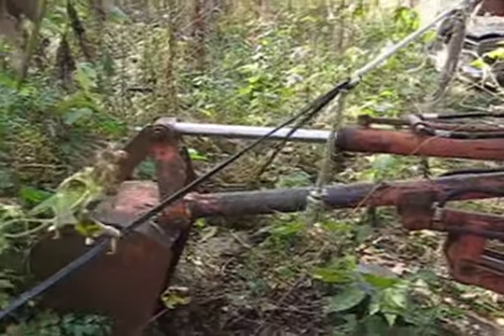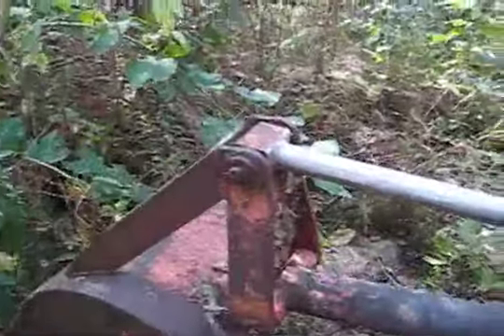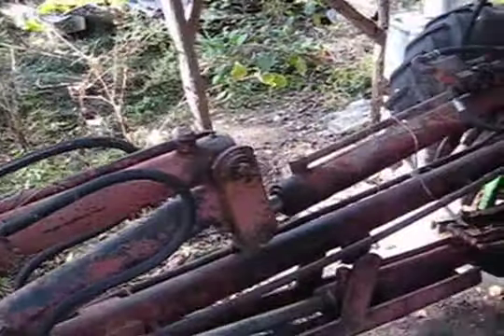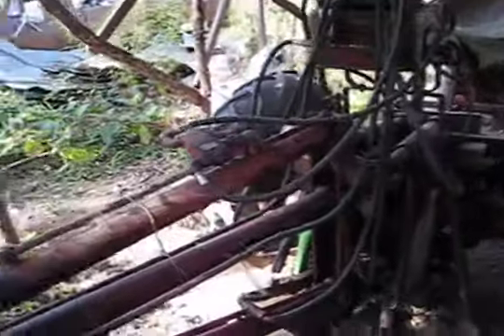Alright, here's the tractor graveyard. We've got a bucket we're going to rob off of this here machine. I'll start by pulling these pins, disconnecting these hoses, pins, dropping it in pieces, and re-rigging it.